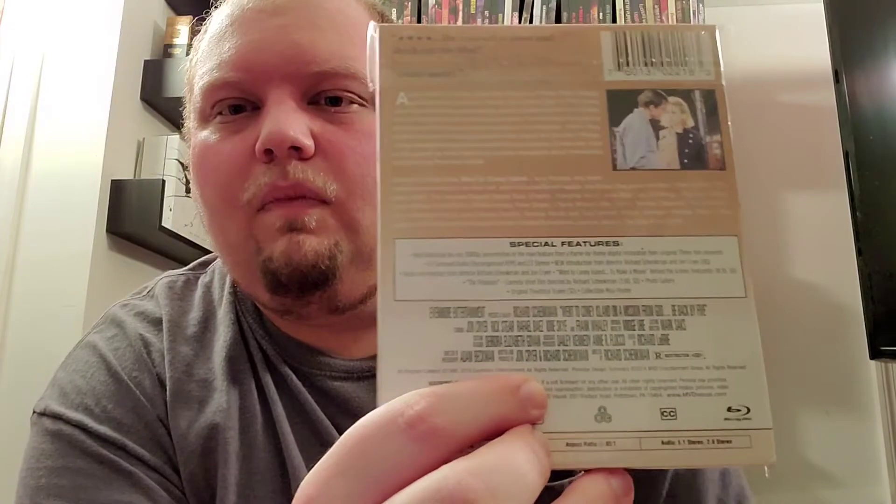This is their sixth release — this is Went to Coney Island on a Mission from God. Be Back by Five. Also really enjoyed this one. I think I liked all the rest of them — the only one I just didn't vibe with was Attack of the Killer Tomatoes. But other than that, I liked pretty much all of them. This one is really good too.